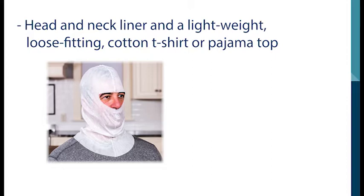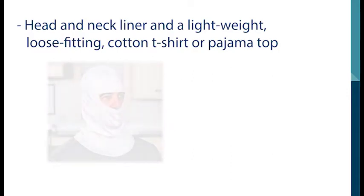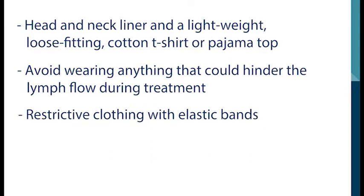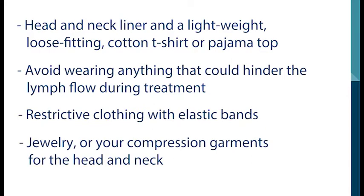For ease of viewing, our model will not be wearing a head and neck liner during the remainder of this video. Avoid wearing anything that could hinder the lymph flow during treatment. This includes items such as restrictive clothing with elastic bands, jewelry, and compression garments for the head and neck.